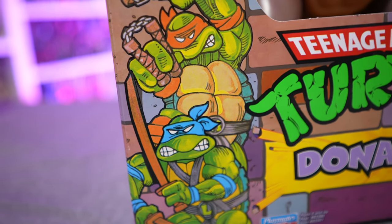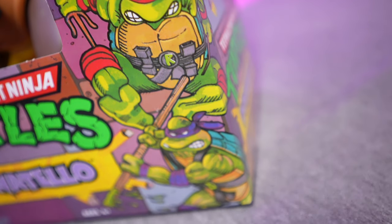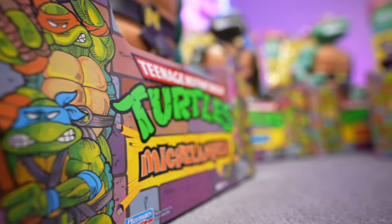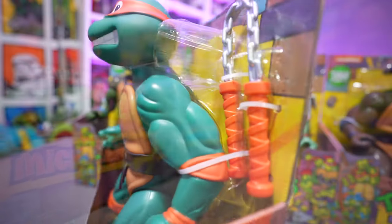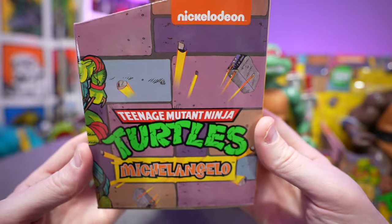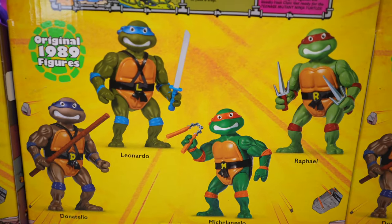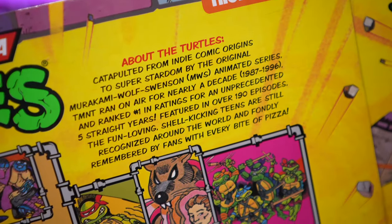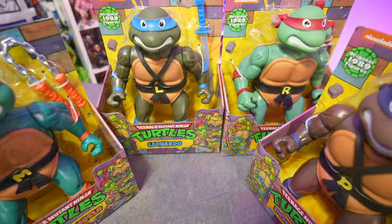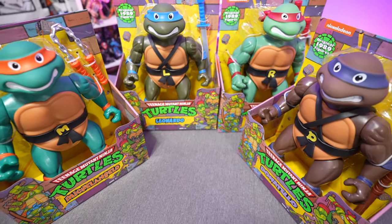Looking at the packaging, you have the original Teenage Mutant Ninja Turtles kind of four-inch figure card back design. The original giant Ninja Turtle figures came in a window shell box, so this is definitely different from that original one. You've got the Teenage Mutant Ninja Turtles logo and the bricks on the side. On the back, you just get a glam shot of all four turtles posing with their weapons, as well as the brief turtles card back bio. Nothing too fancy with the packaging.